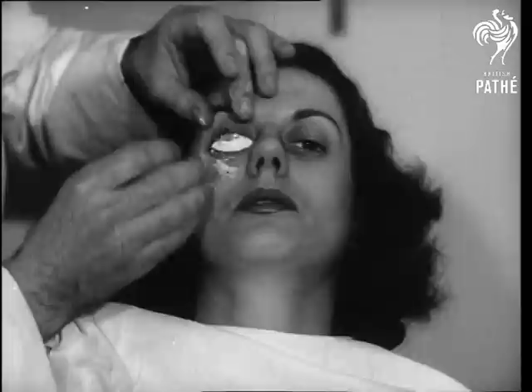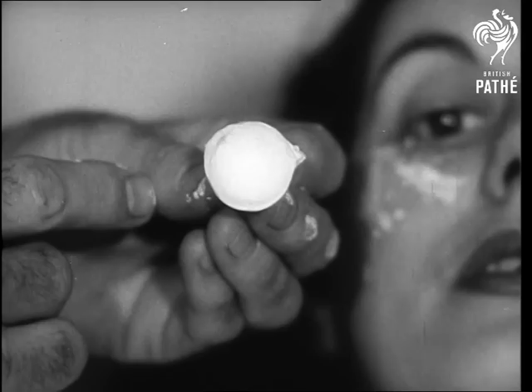A perfect impression. Contact lenses are worn by actors, several film stars, jockeys, and athletes. Yes, even glasses are made to measure today.